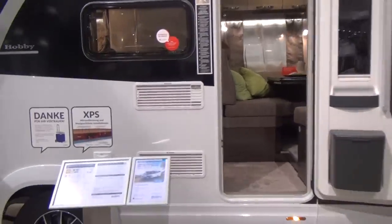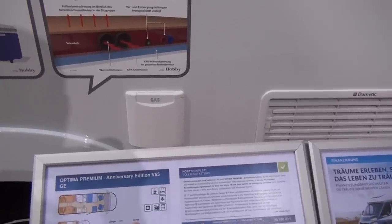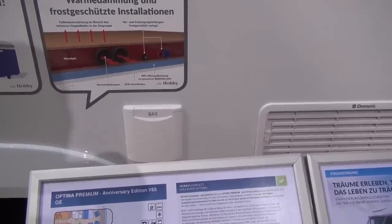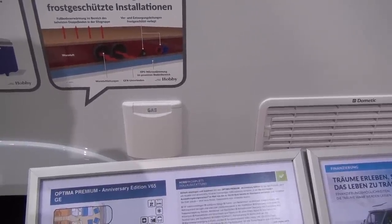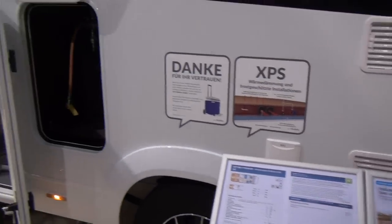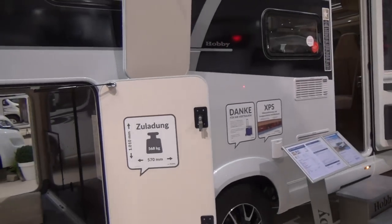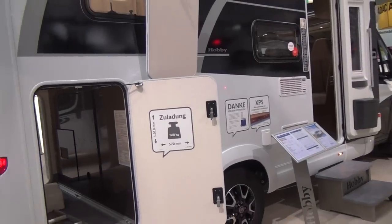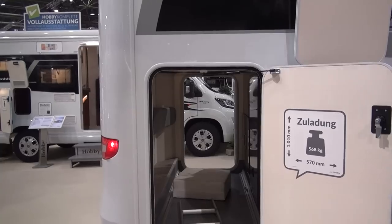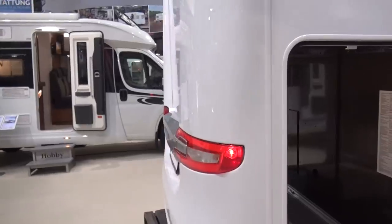We'll start off by having a look at the dimensions. 680 centimeters long, 216 wide, 280 high. It's on a three and a half tonne basis, which means it weighs under three tons. You've got a payload of 568 for the entire vehicle. It's got a garage large enough for at least two bikes, possibly more.